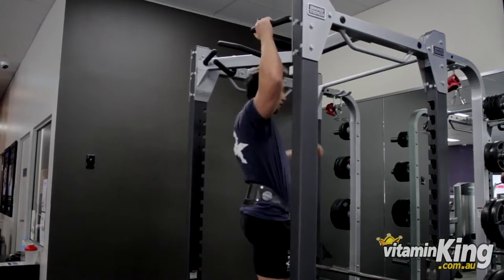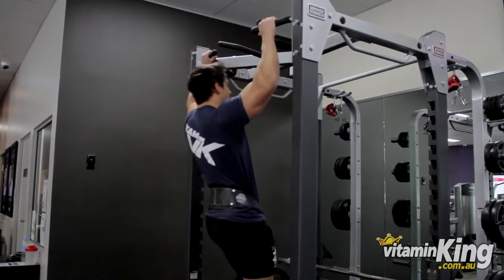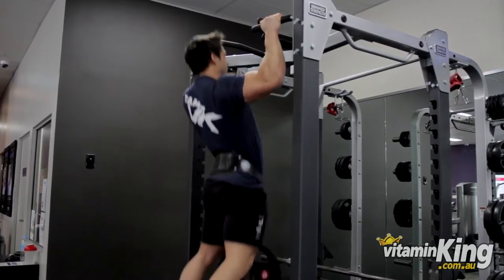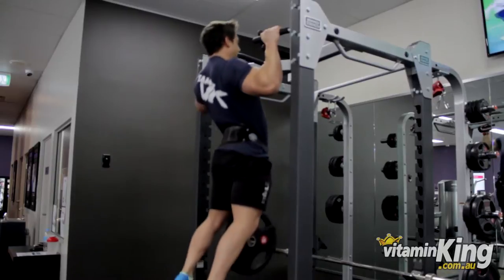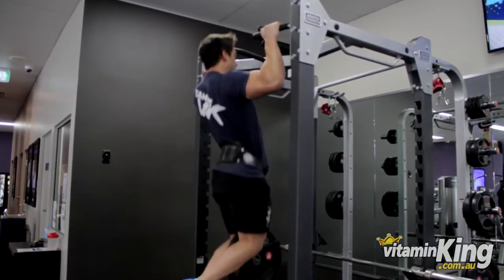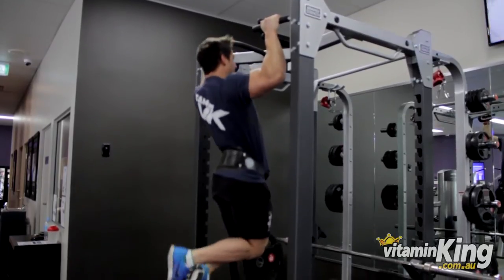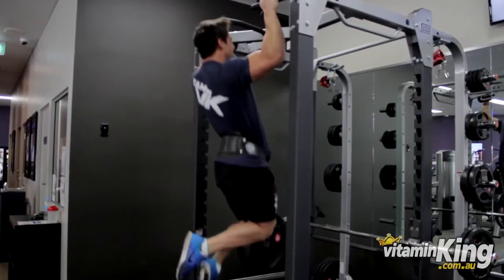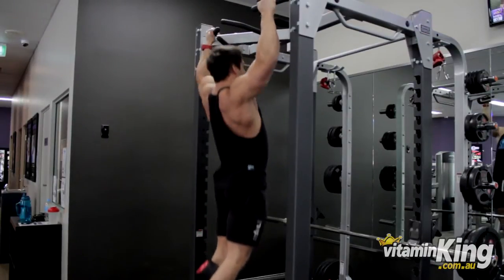For the first exercise we'll be doing weighted pull-ups. We'll be applying the principle of progressive overload for this one. There are a few ways to add weight to this exercise — you can either use the belt or you can use a dumbbell between your legs.